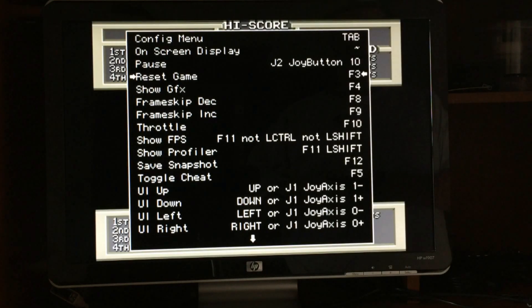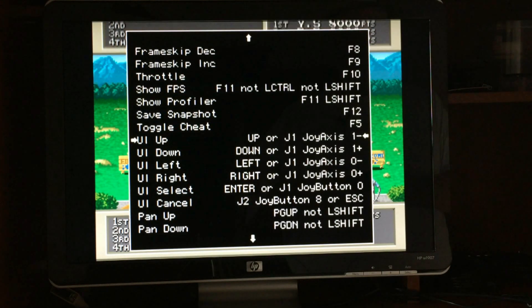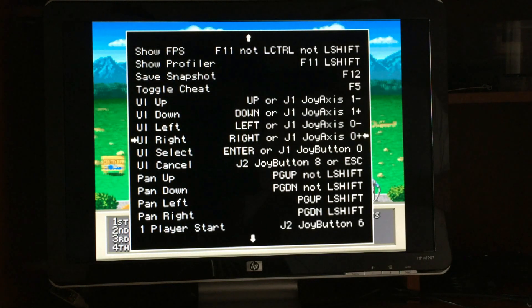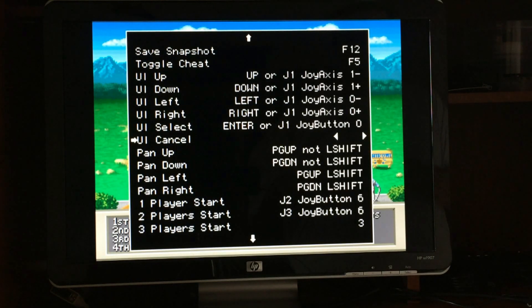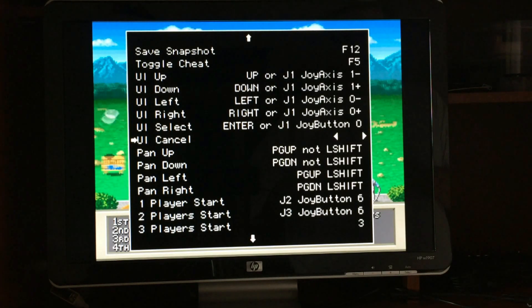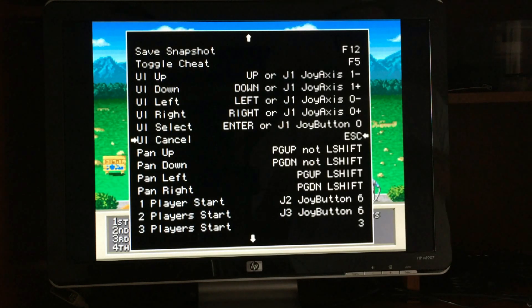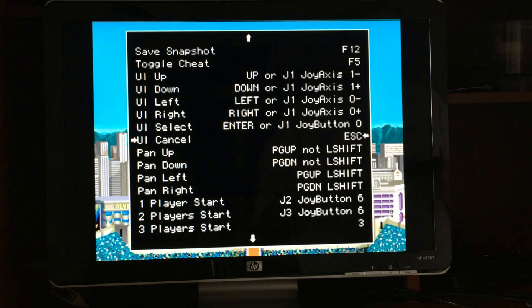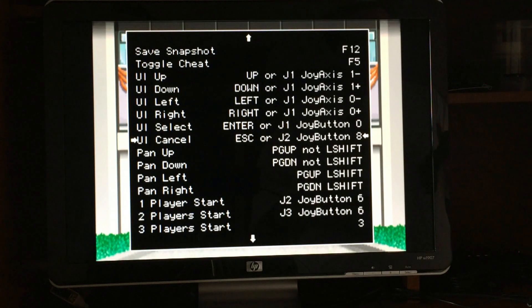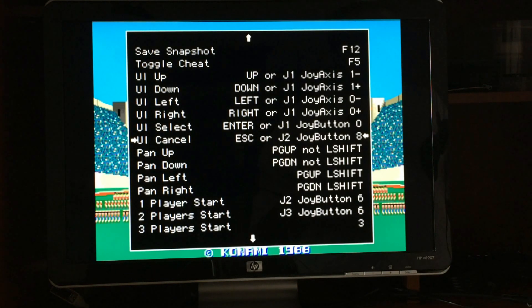A couple of the controls you definitely want to set up for your controller are UI up, down, left, right, and UI cancel. UI cancel is what will let you get out of the game. To set it, hit Enter, press and hold Escape on the keyboard — as you can see it's now set up for Escape. But you're also going to want UI cancel on your controller, so hit Enter again and press a button on your controller. If it's a PlayStation 3 style, you might use the PlayStation button, the back button, or a combination like back and start at once.